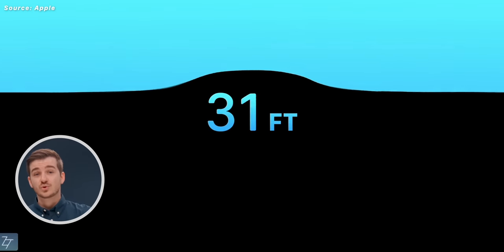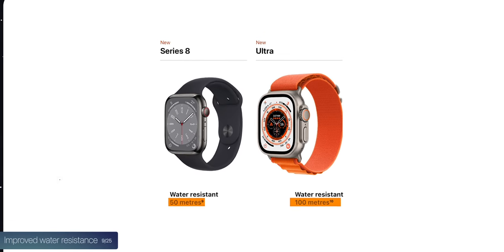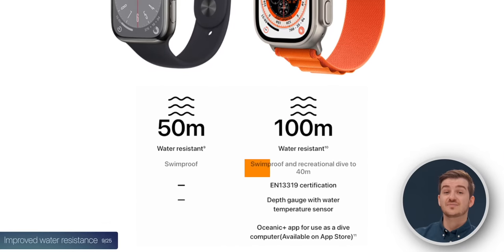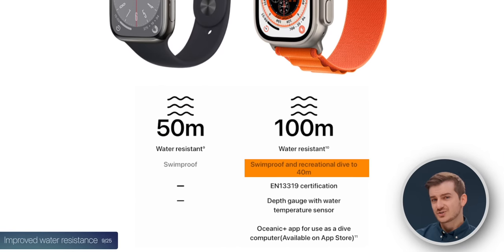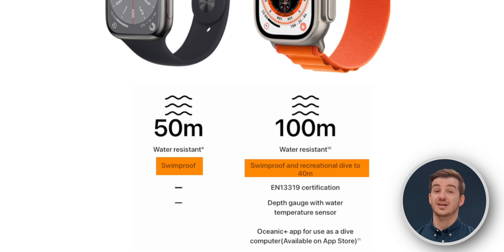The water resistance has been improved to 100 meters compared to 50 on the Series 8. However, Apple warns not to use it to dive below 40 meters, which is interesting. The Series 8 is not listed at all for diving, even though it has that 50-meter depth certification.